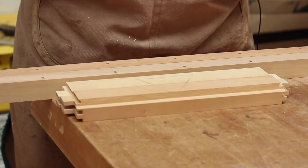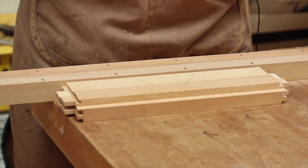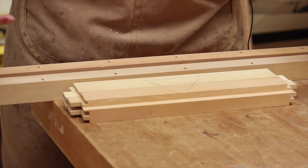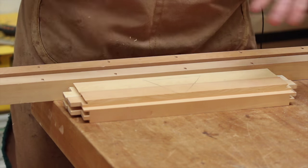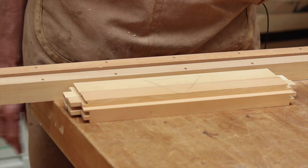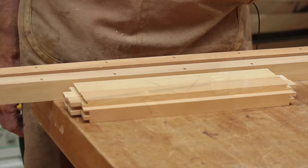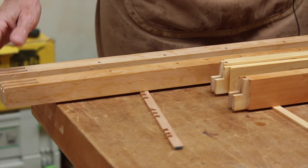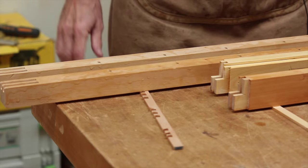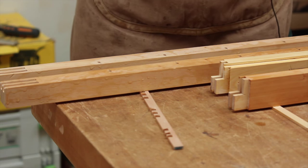Once we've cut the rebates in the rails, the only step left before moving on to cutting the kumiko is to get a very wet cloth and thoroughly wet the rails and the stiles. This raises the grain, and then with the final planing before assembly, it leaves a very smooth, highly polished finish. So we just wet these and set them aside, raising them off the bench so there's air circulating underneath to allow them to dry evenly. While they're drying, we then move on to cutting the kumiko, and we'll tackle that in the next video.